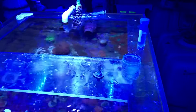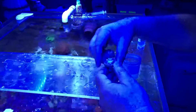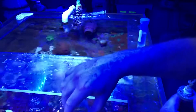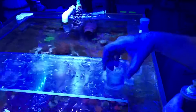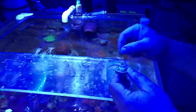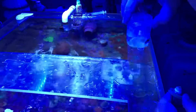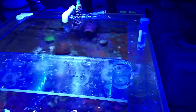First, you take your RTN coral. Take a cup that you have at home, fill it with a very small amount of water, take your RTN coral off and place it into the small amount of water, and you're going to leave that overnight.